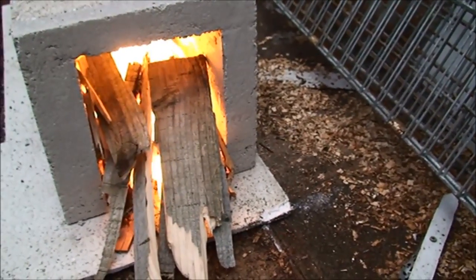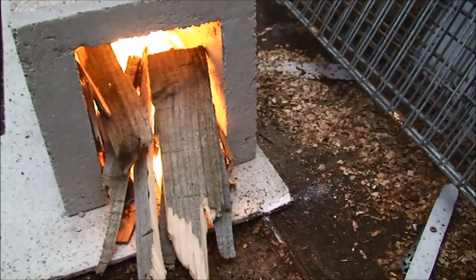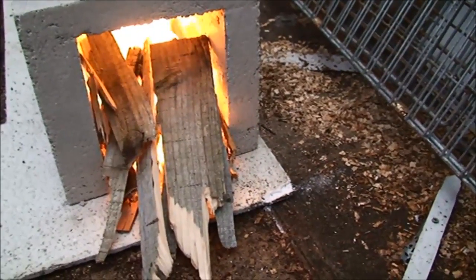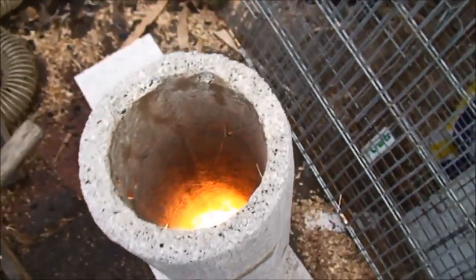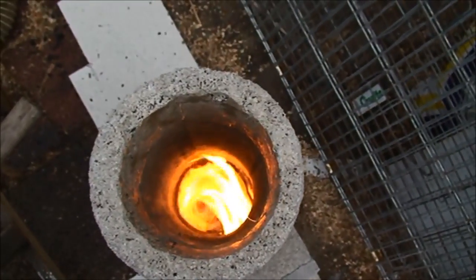I'm just going to let these burn out now, and then I'll turn this over and I'll show you how I manipulated this entrance to create the vortex. Nothing wrong there, is there — and the riser tube isn't even hot yet.